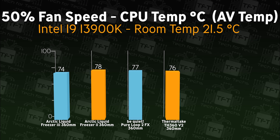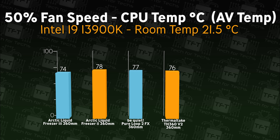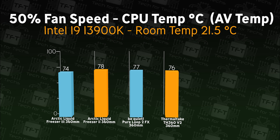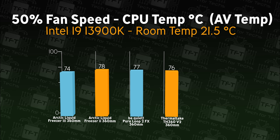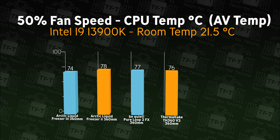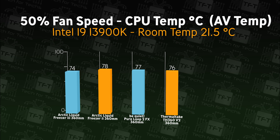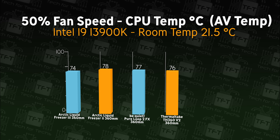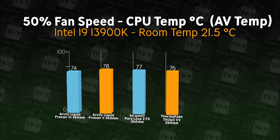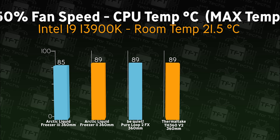We're testing this against three other 360mm coolers: the Be Quiet Pure Loop 2 FX, the Arctic Liquid Freezer 2, and the Arctic Liquid Freezer 3. In this first test, we're checking the actual CPU average temperature when the fan speed — including the pump — is running at 50% speed. The Thermaltake cooler comes in roughly middle of the pack.